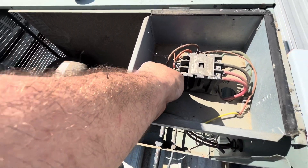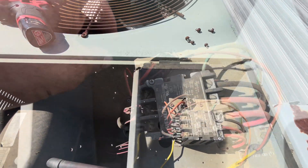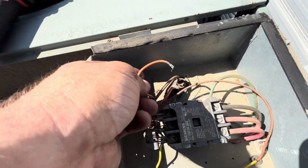Power's off, low voltage. Capacitor is right here. The wire burned off — it didn't even have a chance.